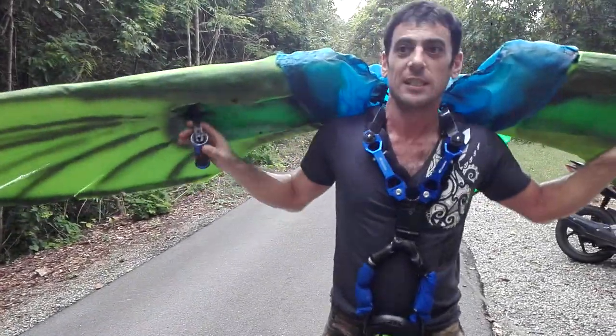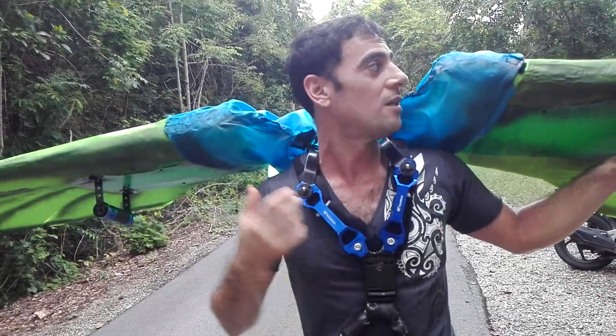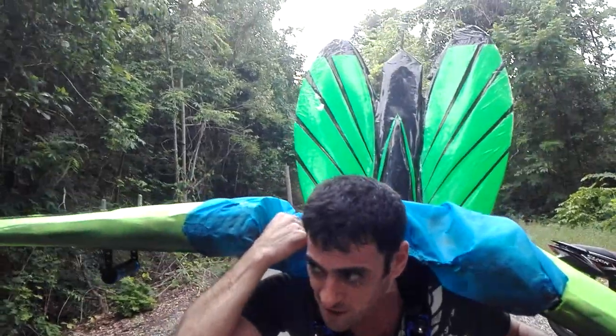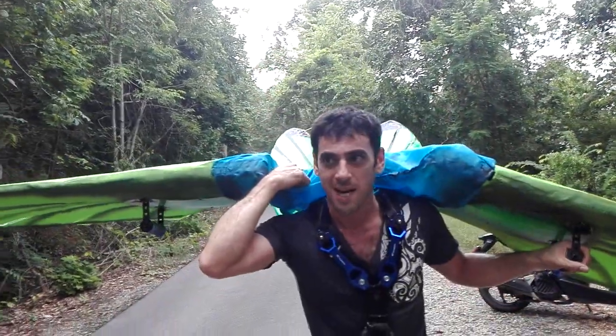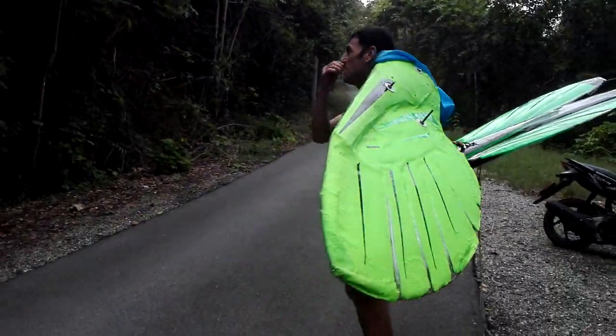Hello everybody! Here we are with the machine practically finished. What we're going to do today is I'm going to regulate the springs, the wings balance, and tail. Today we have to regulate all these things.